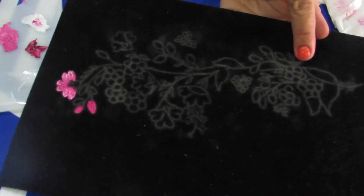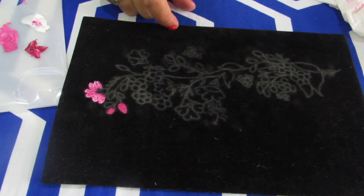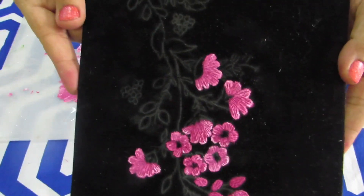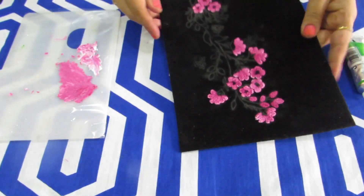Now you have to complete all the flowers and buds in the same method. This is how the design will look after completion — I have completed almost all the pink flowers. You can see how beautiful and vibrant it is looking.